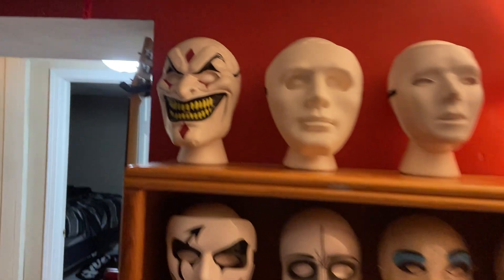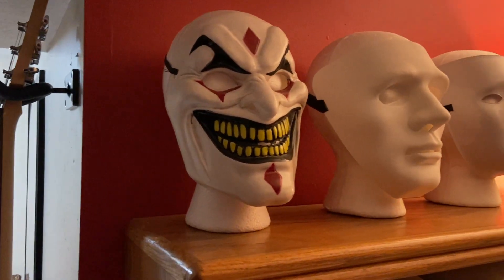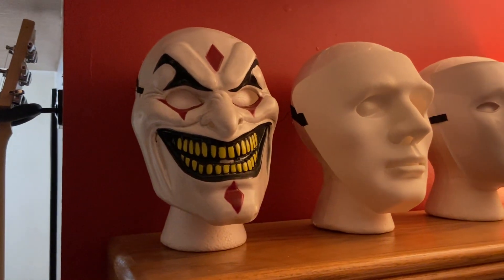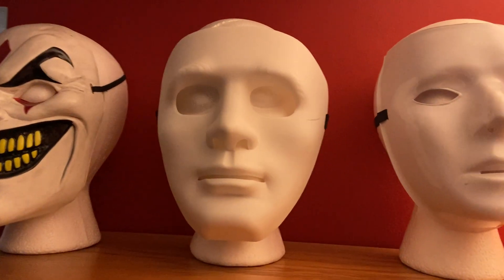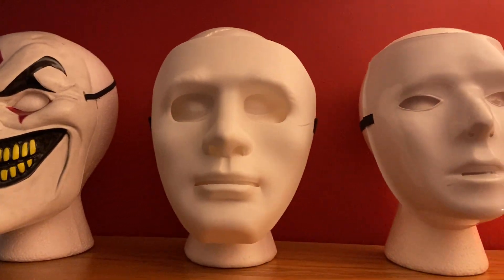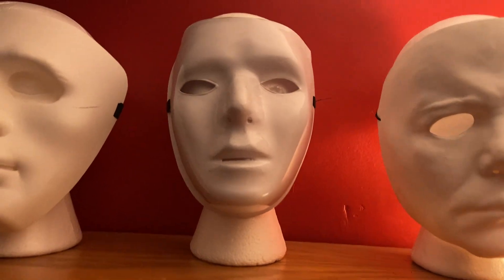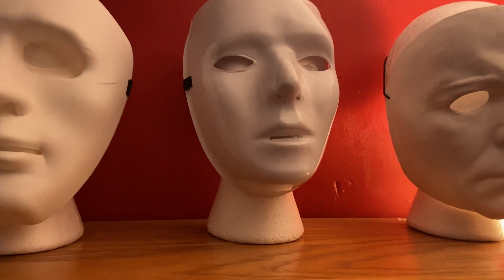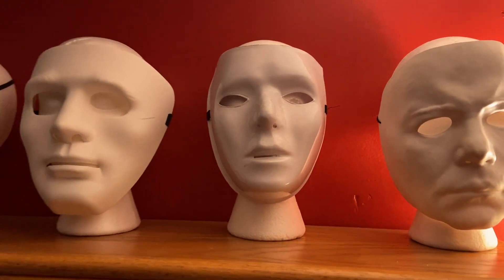We have our jester mask right here. I guess you could call this an early Art the Clown, but I don't know. I found it at Walgreens for like five bucks and I was like, that's super creepy, I love it, and I brought it home. And this is the lick mask — I call it the lick mask because people usually wear this when they hit licks around here. We have an early Joey Jordison mask, at least that's what it's supposed to be, but it's too plasticky. It's not a Caesar I guess is what I'm trying to say. But still it's creepy, it fits up on the shelf nicely.